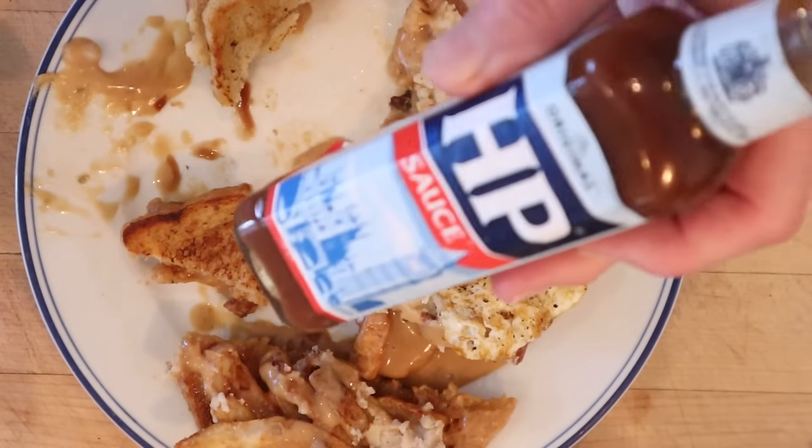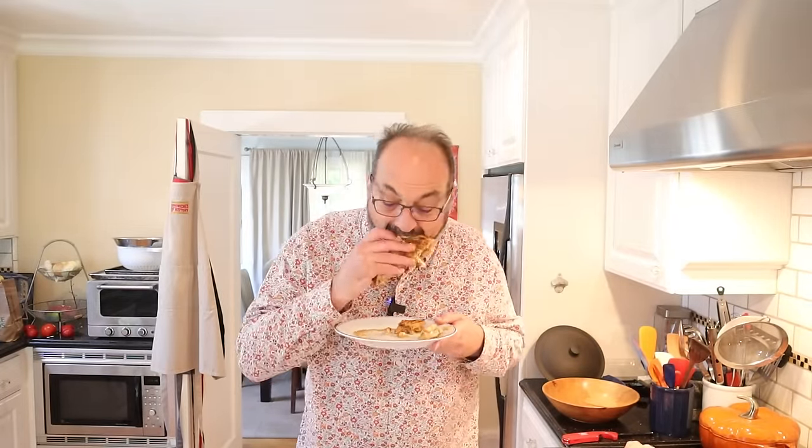I just had an idea for a third plus-up — that's right, a third plus-up. I'm going to add a fried egg and HP sauce. Let's give this gravy cheese grilled cheese sandwich plus stuff with a fried egg and some HP sauce a go. Oh, that is ridiculously good.